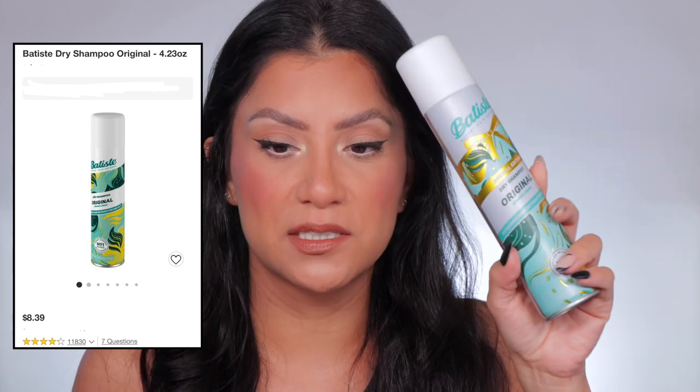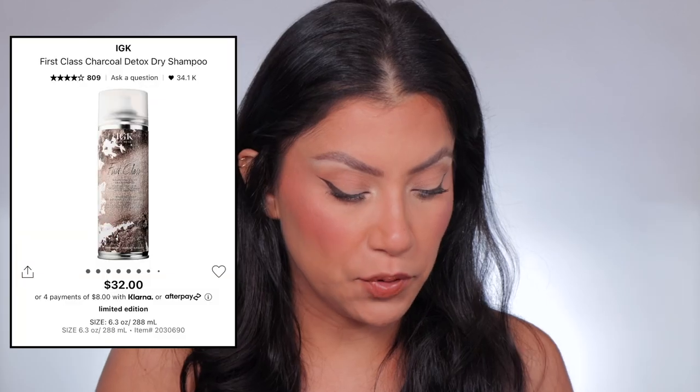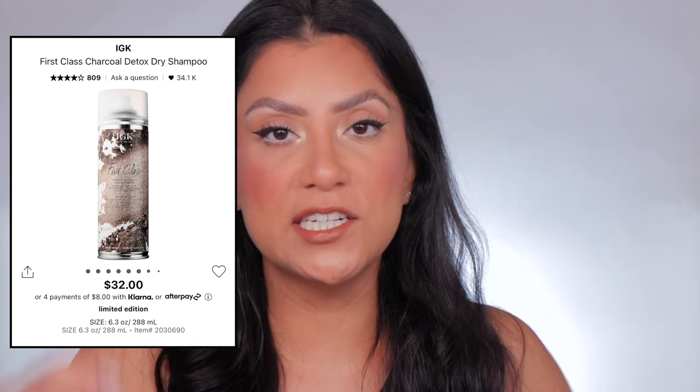If I am using dry shampoo, I use this one from Target — it's seven bucks, the original scent. I don't like scented things too much. I also really like this IGK Charcoal Detox Dry Shampoo. Dry shampoo essentially soaks up the oils your hair may have. What I do is spray it at night, let it sit for like 20 seconds, then really work it in so you won't have that white residue. When you wake up, the warmth throughout the night helps your hair look fresh — as opposed to doing it in the morning and dealing with all the white residue.